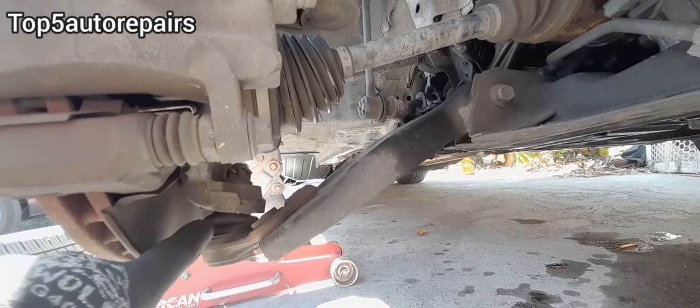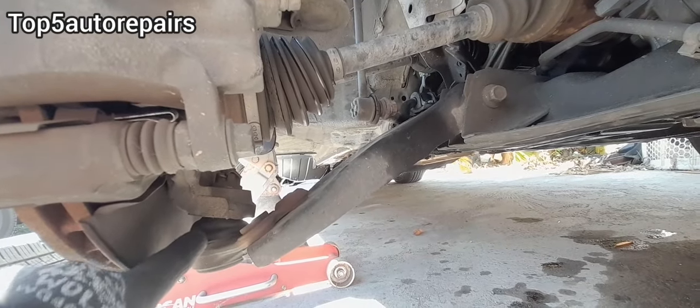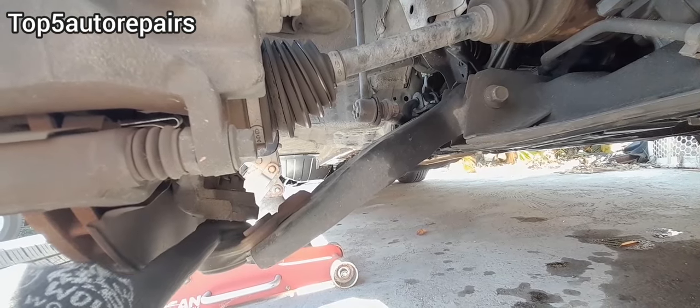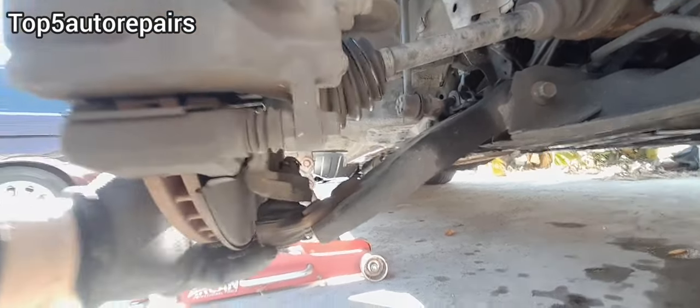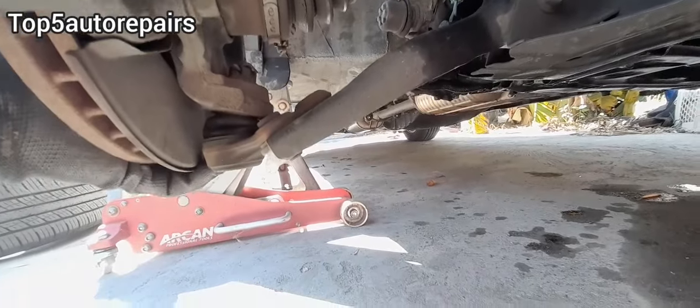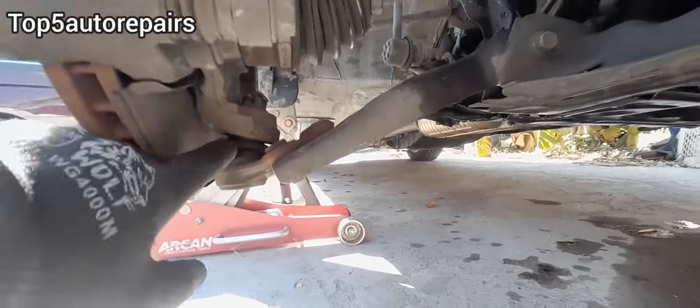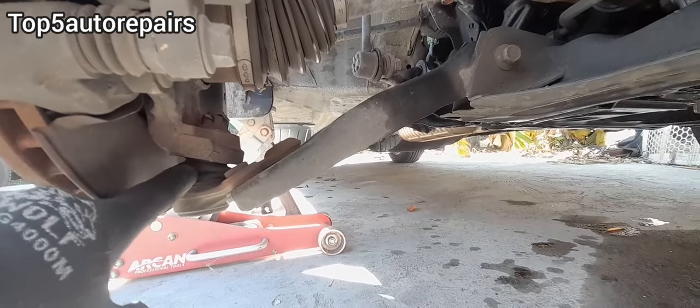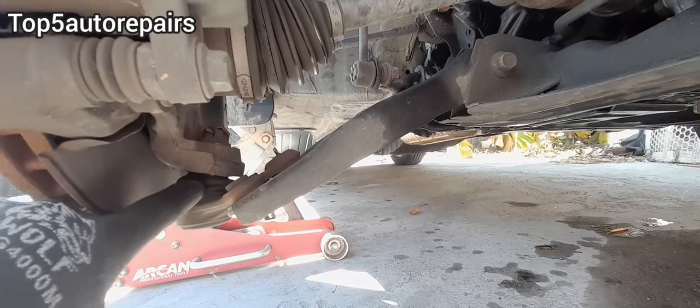The next part that's likely to fail is going to be the ball joint. The quickest way to test if your ball joint was damaged is to grab the rotor and lift it up and down. If you notice that the wheel is going up and down and there's too much play, then you know the ball joint is damaged.